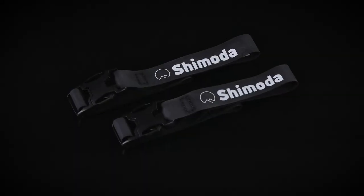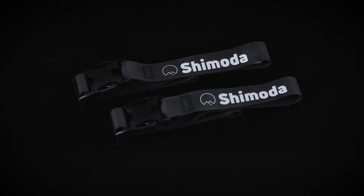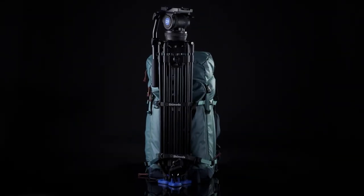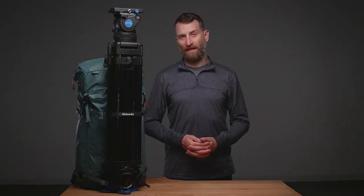The Shimoda Booster Strap Set was created by members of our pro team who wanted greater reach, hold, and security when fastening down multiple tripods, gimbals, and other exterior mounted image capturing tools.